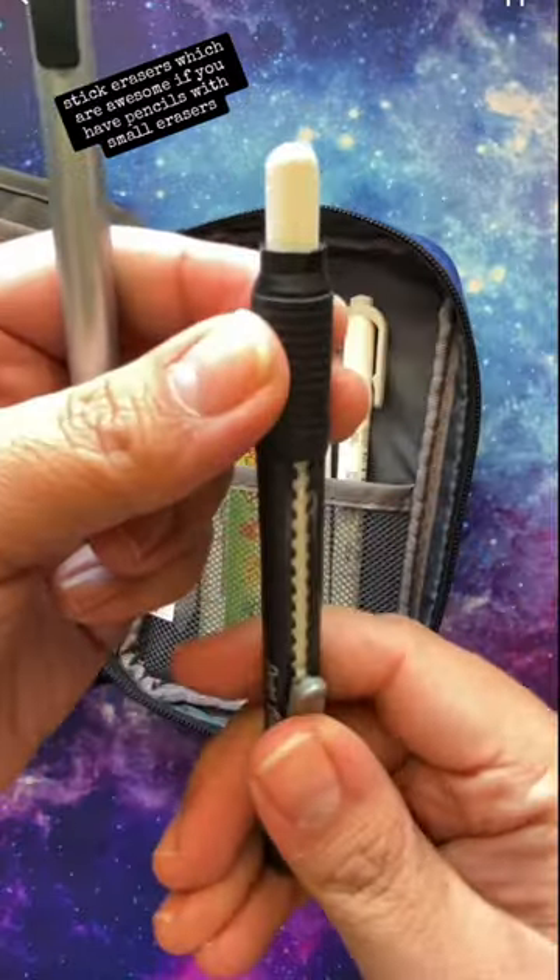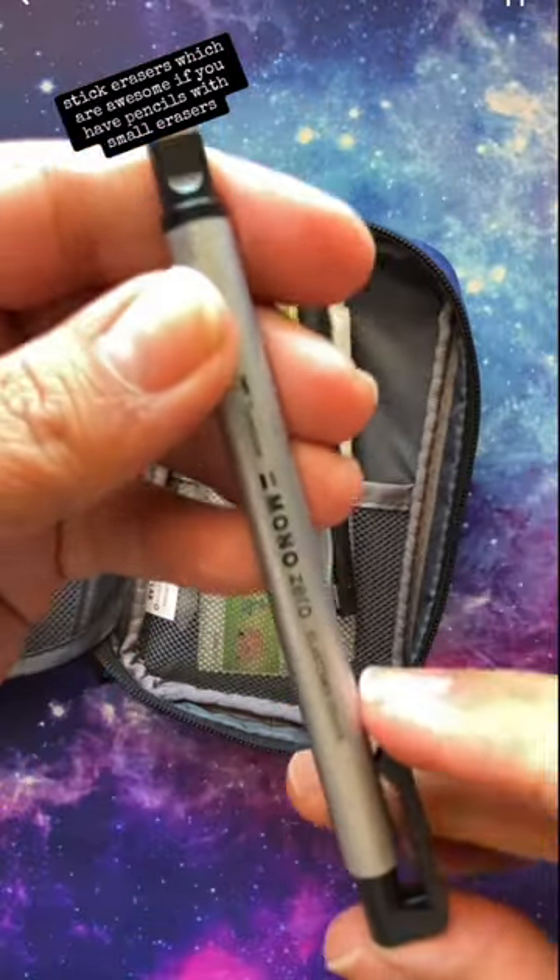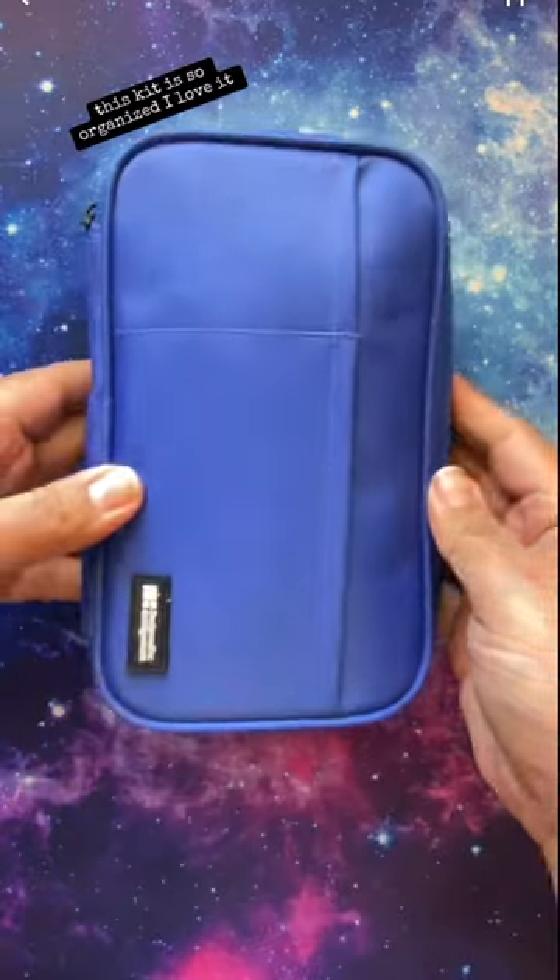Sticky erasers, which are awesome if you have pencils with small erasers. And of course, a ruler. This kit is so organized, I love it.